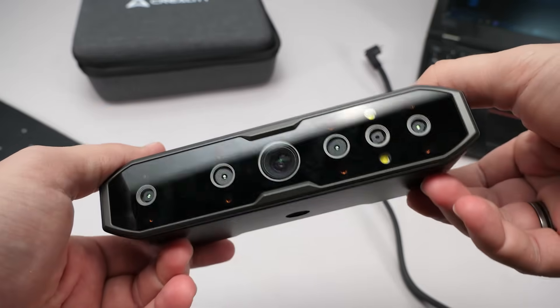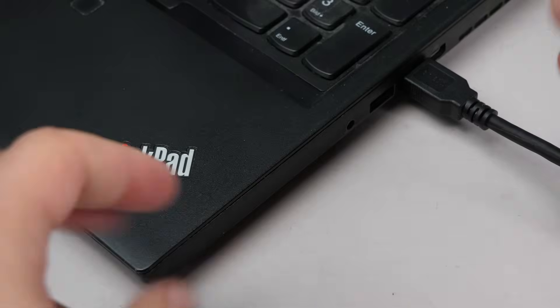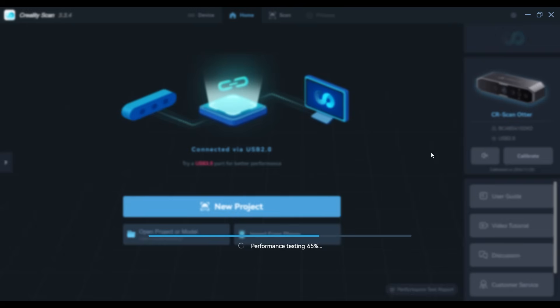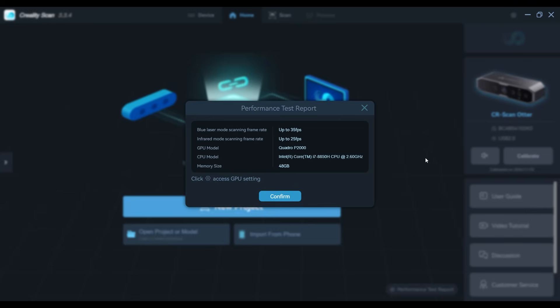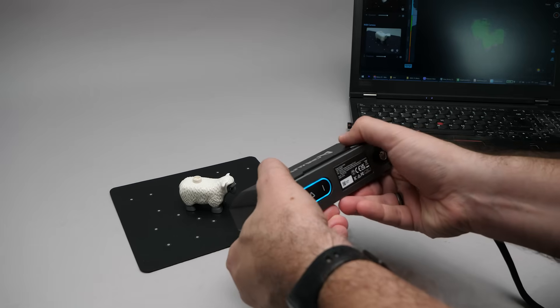This is the device itself. You need to connect it to your computer via USB — I needed 2 ports to power it properly. There's an application called CrealityScan that you need to install. It's pretty easy to use, but you definitely need a powerful computer for it to work smoothly. The process starts with the calibration sequence, and then we can start scanning.